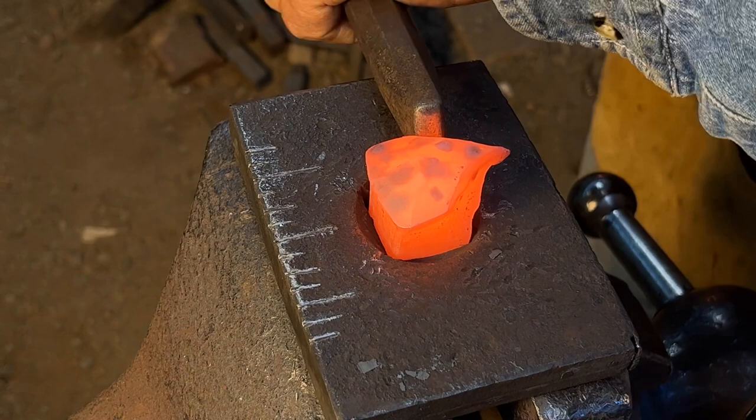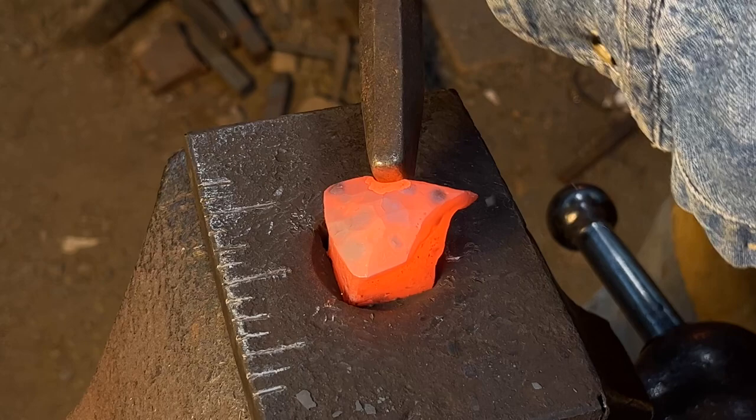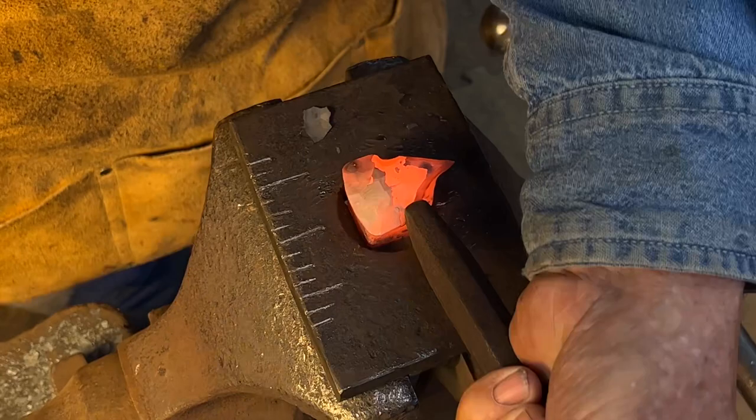Now I'm using a half inch fuller to create a brow line and to work the lower portion of the face. I'm coming in right at the transition point.